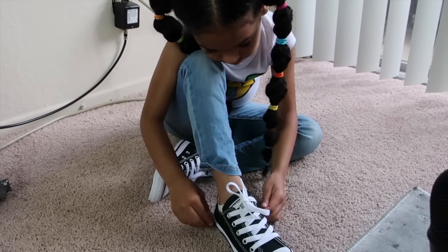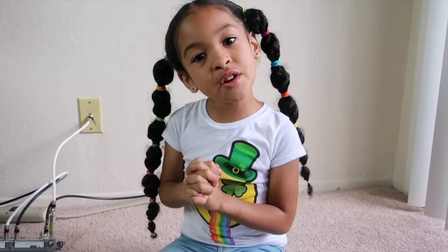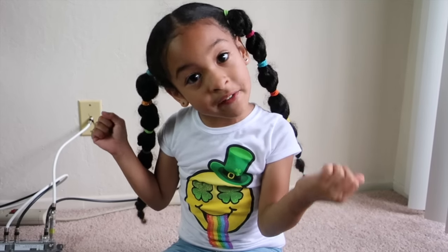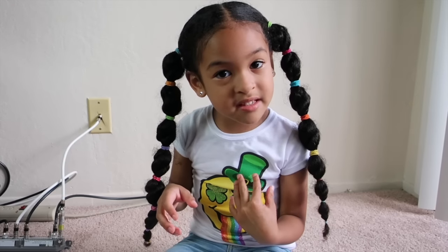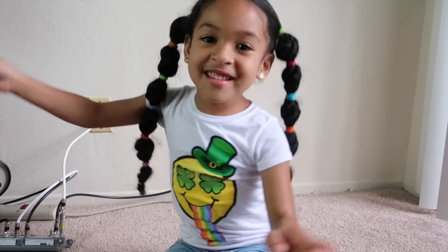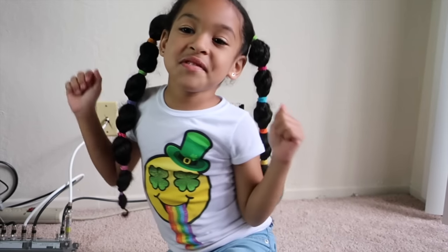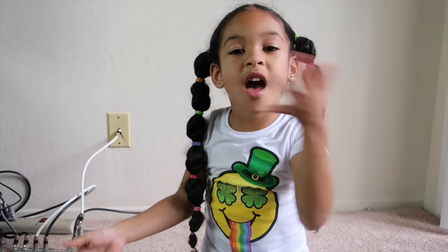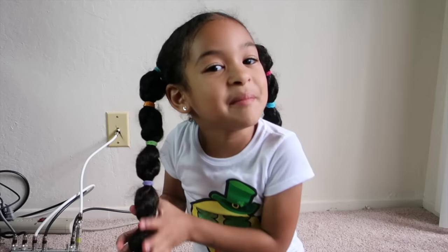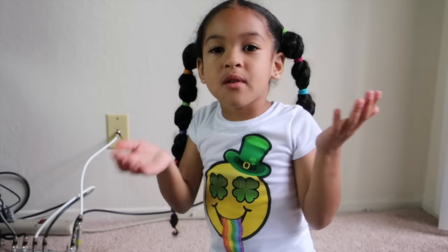We'll be right back. Alright guys, you did a great job! I hope this video helped you learn how to tie your own suit. But if it didn't, just rewind the video all the way to the beginning. Don't give up, guys — keep trying. Give this video a big thumbs up because I'm helping you guys tie your own suit. And be good in school too — have a good weekend!